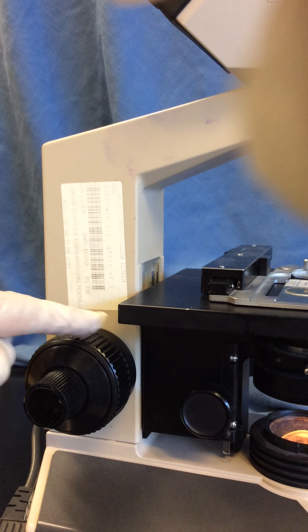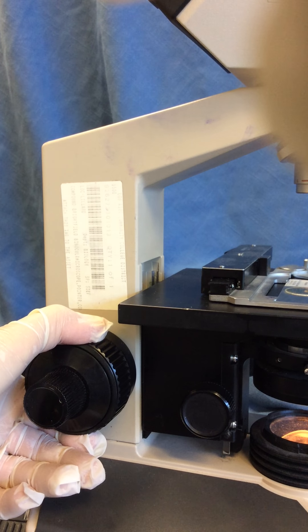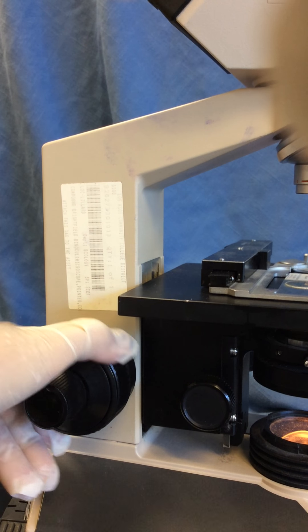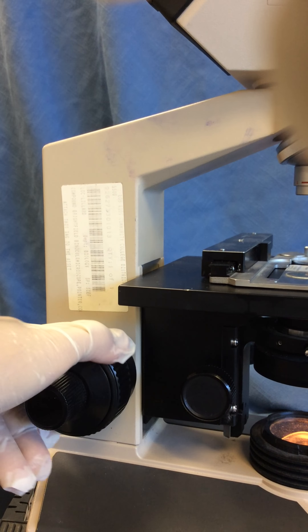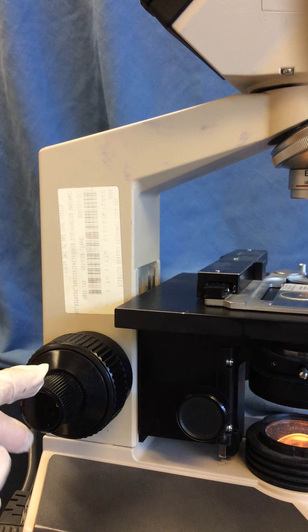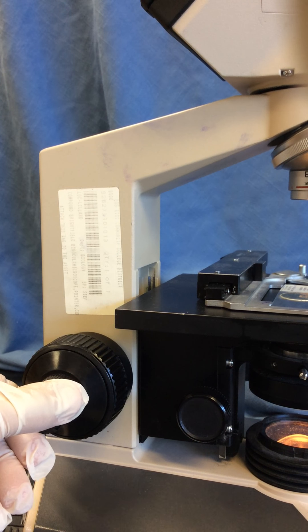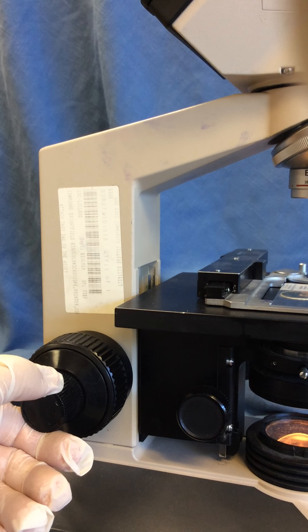Towards the bottom of the arm of the microscope we can see two focus adjustment knobs. The outer one is called coarse focus adjustment, and if I rotate it there are relatively large changes in the elevation of the stage. Then there's an inner knob, the fine focus adjustment knob, and as I rotate this there are very small changes in the elevation of the stage.